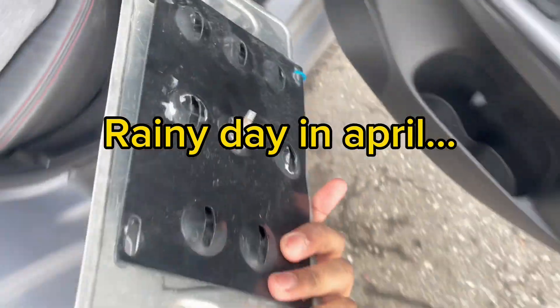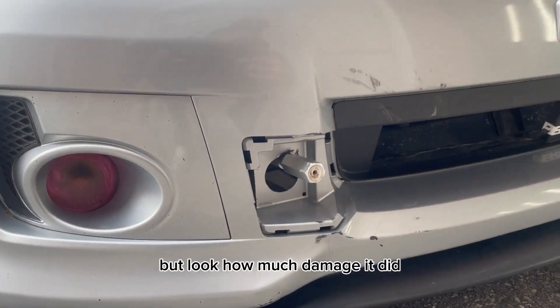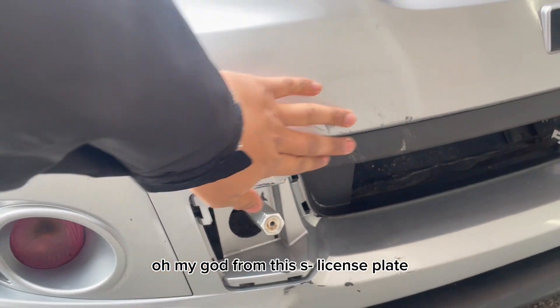This license plate kind of came flying off in the winter, so we're going to try and get this off. But look how much damage it did — oh my god — from this stupid license plate.